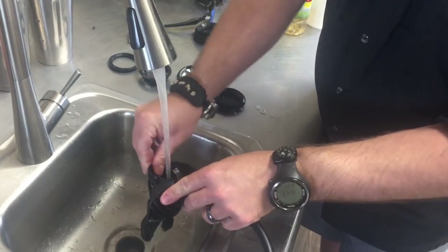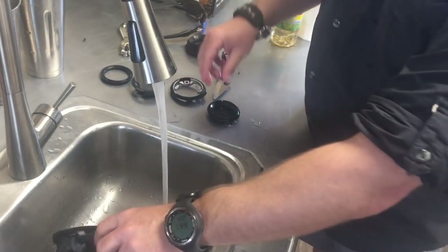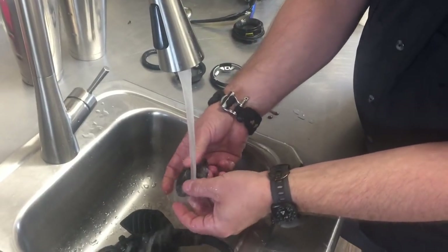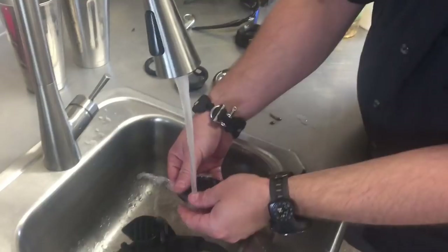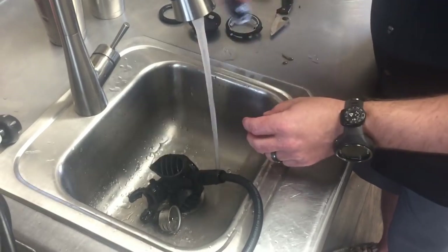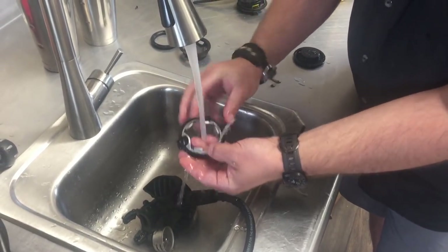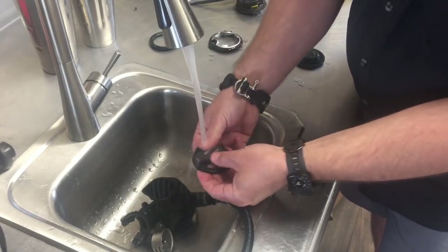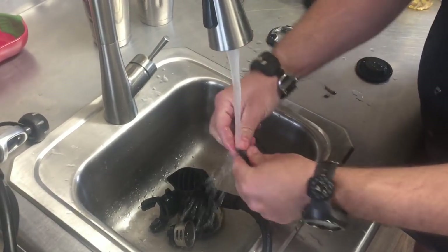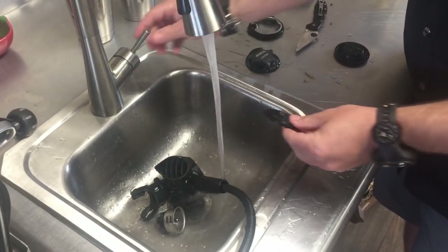I'm going to get his second stage cleaned up really well - making sure all the grit, grime, and sand particles are completely out of those threads. We'll do the same with his diaphragm, washing everything out thoroughly, cleaning the retaining ring, and then we'll get it all assembled back up. I'm also going to wash out his alternate air source and get that clean as well.